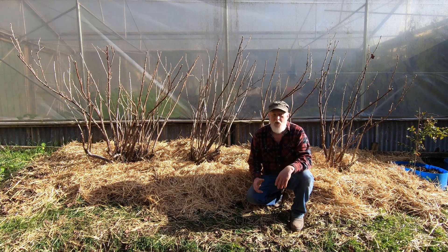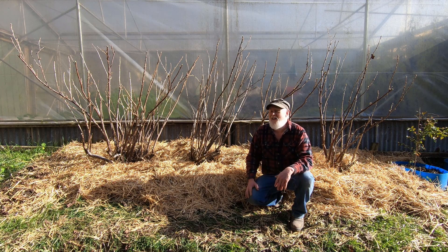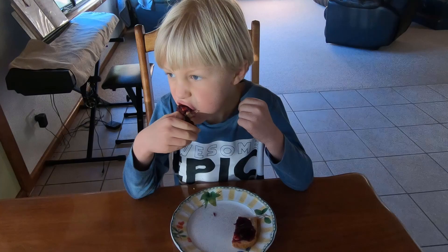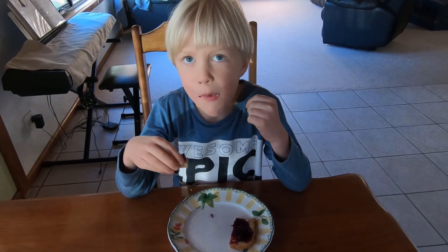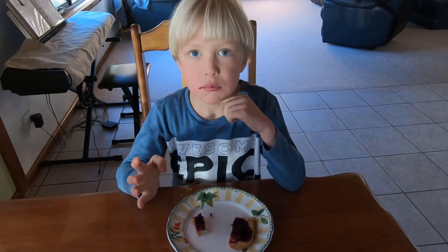So hopefully you enjoyed that. If you don't have any of these growing and you're in the right climate, I highly recommend that you plant some and make some jam. We can now look forward to a new crop and hopefully another batch of jam in the summer. Yum!